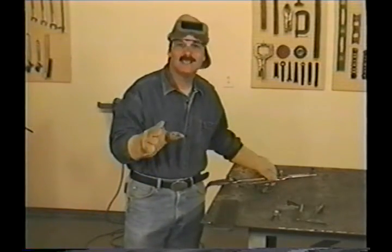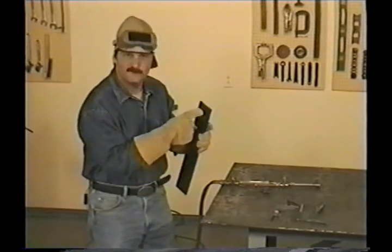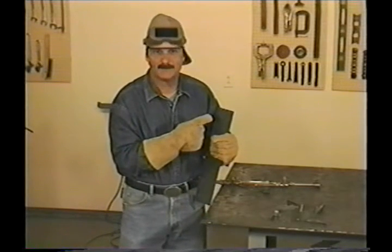Now let's take a look at it and figure out how to do that. The cut is fairly straight and smooth and there isn't much slag on the bottom side.